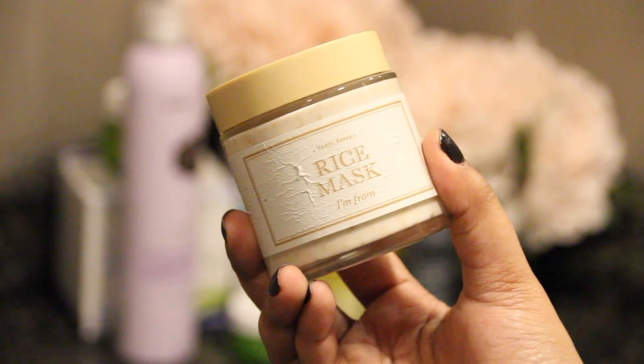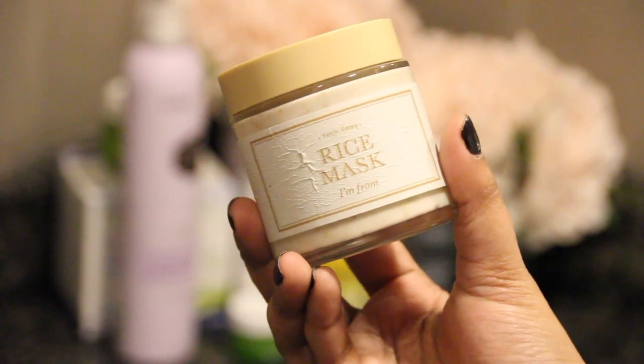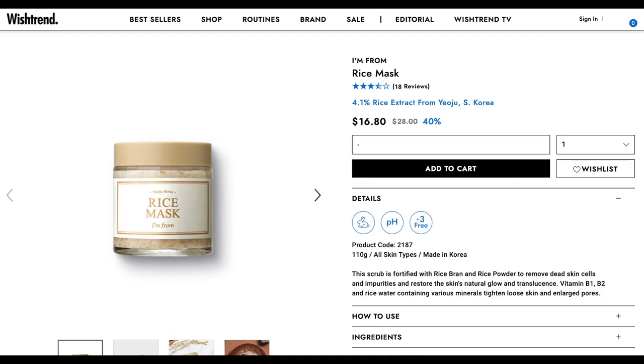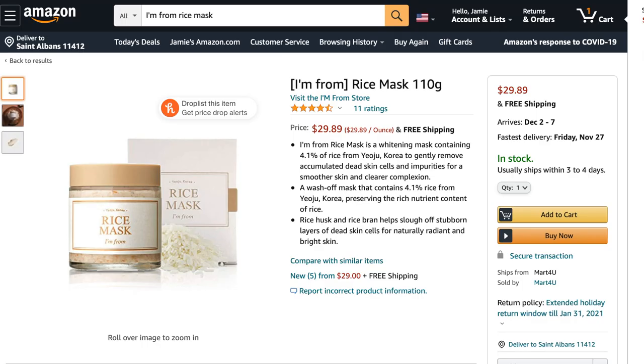This mask comes in a 110 ml glass jar which isn't travel friendly and is priced at $28. You can find I'm From products at yesstyle.com — that's where I bought mine — but you can also find these products at Wishtrend, iHerb, and Amazon. I'll try and find a link so I can link it down in the description box for you.